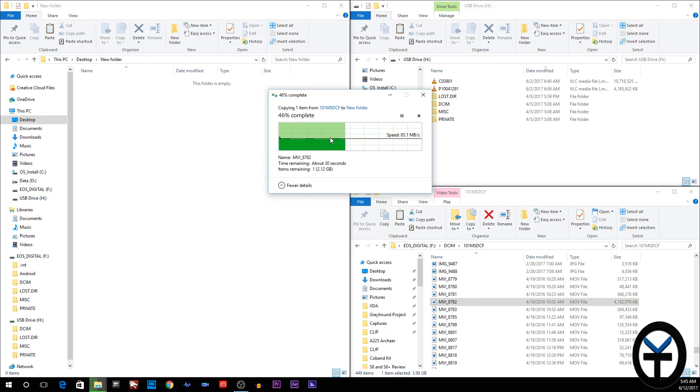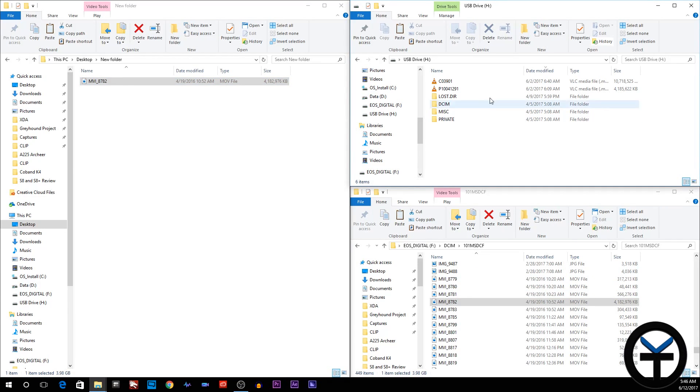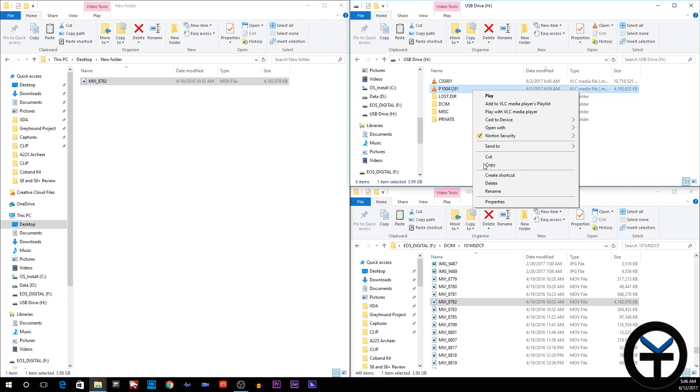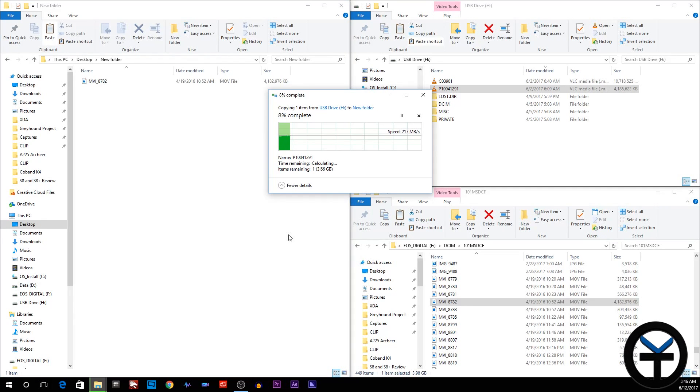It's transferring pretty quick. The average size of a file is about four gigabytes, and you can see it's going to take about 45 seconds to transfer this data. It's not slow by any means, but we're talking about four gigabytes. When I get the GH5, files will average around 10 gigabytes. That was a real-time transfer of a four gigabyte file. Now let's go over to the Extreme Pro card — I have a similar four gigabyte file ready to transfer.